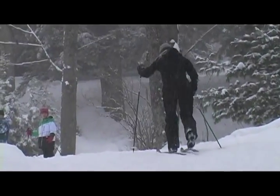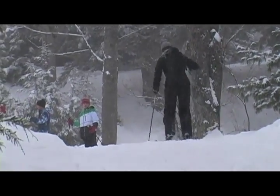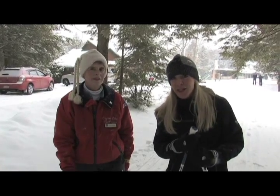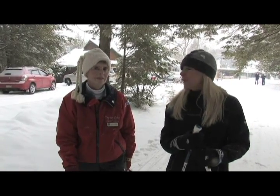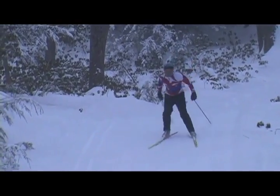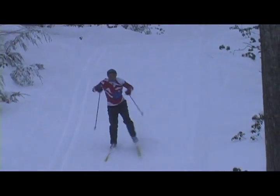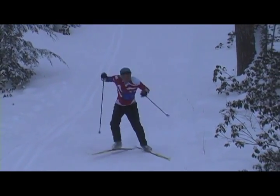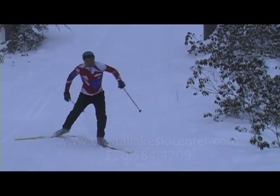Anybody can really just come out here for the day, rent a pair of skis and boots, and take a lesson from somebody like Louise who really knows what they're doing, and get an idea of whether they like cross-country skiing or not. And honestly, it's such a great fitness sport, a great cardio sport, and it gets you outside. Get out here to Crystal Lake and try it for yourself.